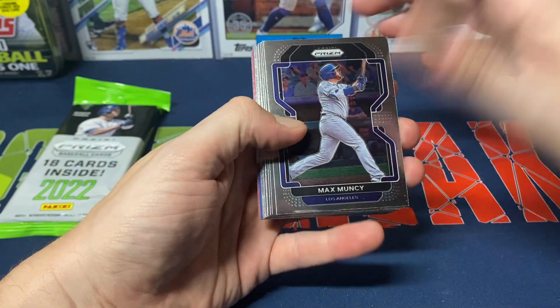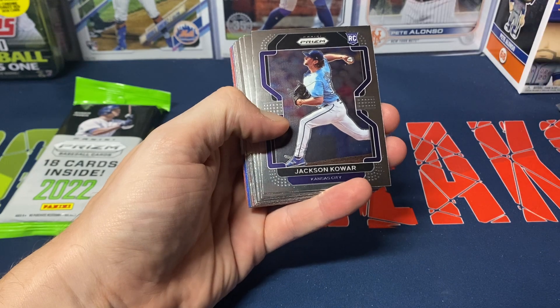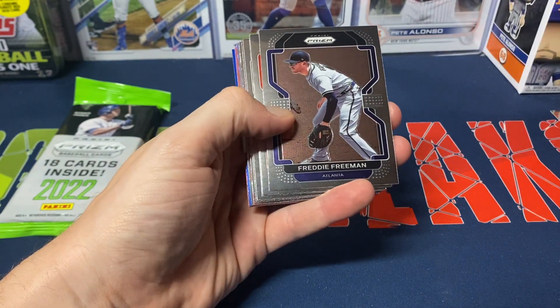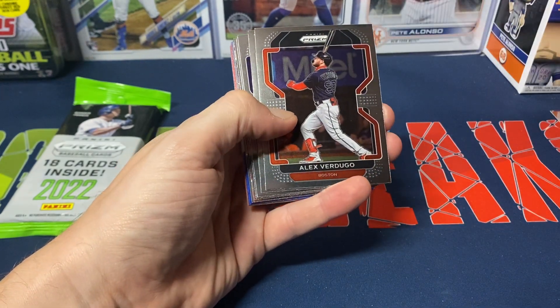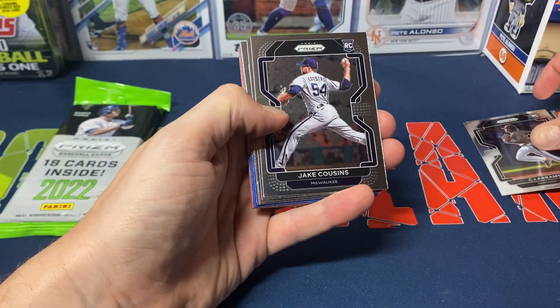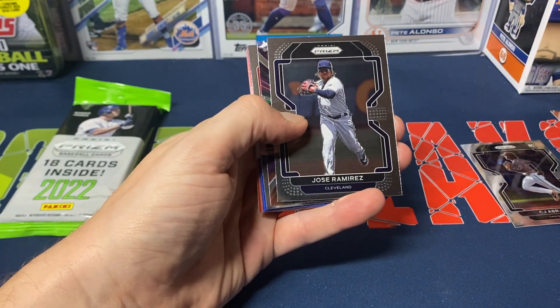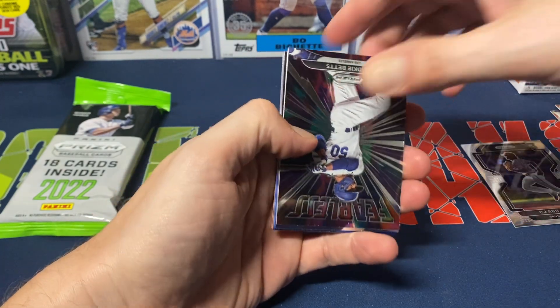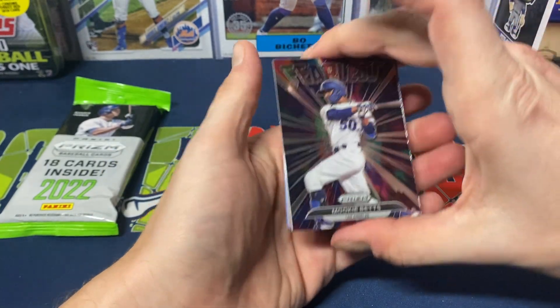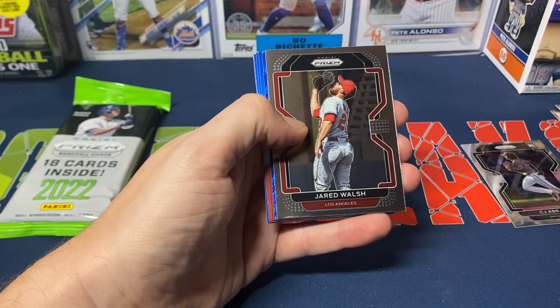It would be nice if we can get one nice rookie pull out of those red, white, and blues. Max Muncy, Jackson Kowar rookie, Freddie Freeman, Alex Verdugo, CJ Abrams, Jake Cousins, Anthony Rizzo, Jose Ramirez, and then we got a Fearless Mookie Betts insert, and Jared Walsh.